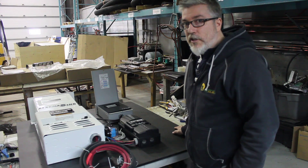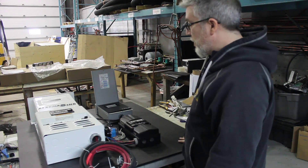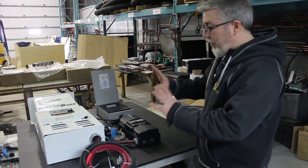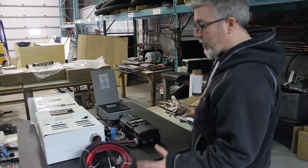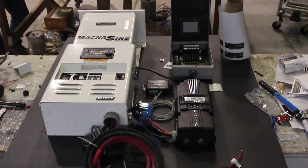So here we are in the EcoSolaris workshop. What we have here is a system that's going to be going to Haiti. Pretty much, going over the system quickly — it's been pre-assembled on a solid board, so it's ready to assemble and put on the wall.